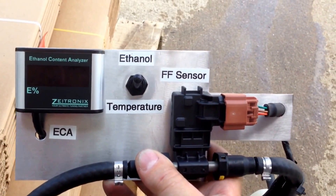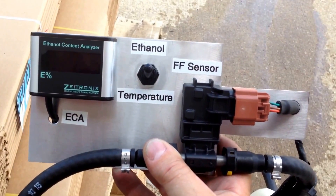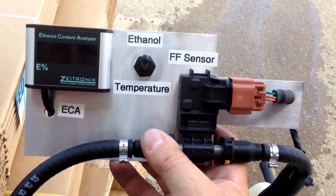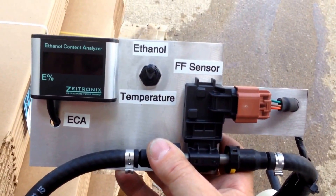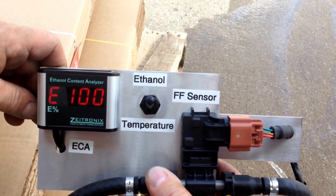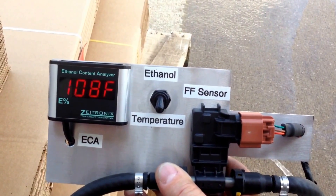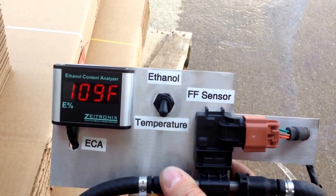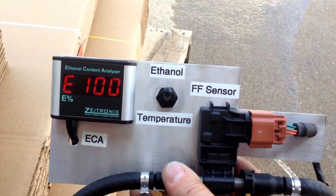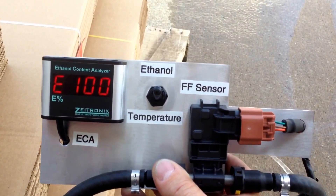Alright, this is crazy. What we have now is a 5-gallon bucket of water from the faucet at our shop. We're going to run it through this ethanol content analyzer and what I just saw blew my mind. This is reading E100 — it is straight water. Temperature on this water that came out of the hose, which is hooked to our hot water heater, is 109 degrees. Again we have E100. This bucket is 100% absolute tap water. There is nothing else in it.